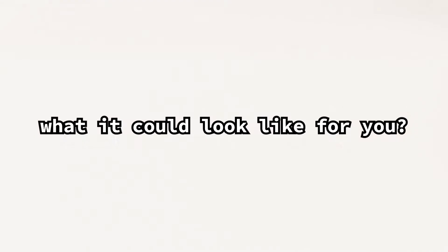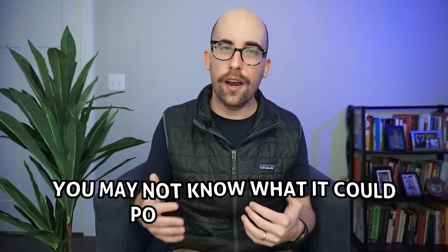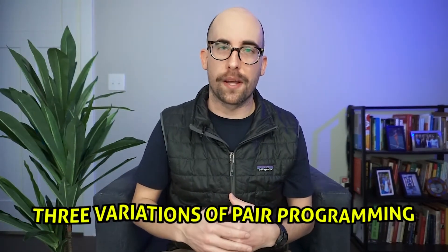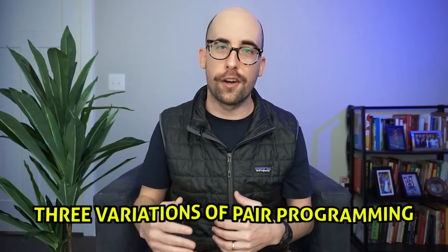We're back today talking about pair programming — what it is, how to do it, and what it could possibly look like for you. If you're new to programming you may have heard about this concept, but without ever having done it you may not know what the goals are or what it looks like. It can look a few different ways based on how confident you are or how much help you need. We're going to talk about three variations based on your confidence level.